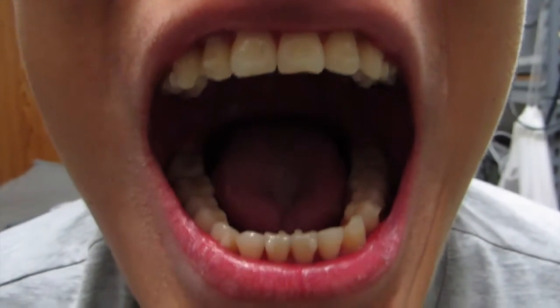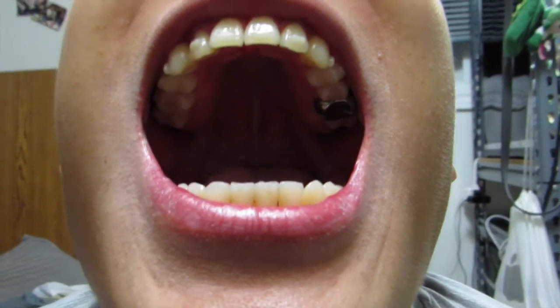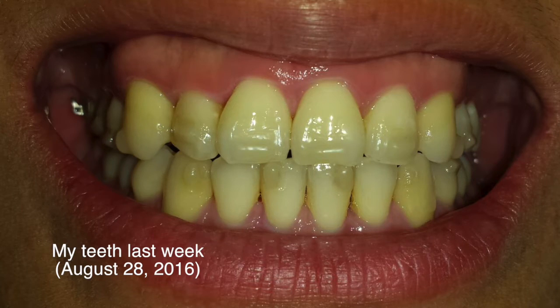So this is what my teeth currently look like. You can't see too many changes from last week, but I can tell you that my bite is definitely getting a lot better. I am now able to fully close my jaw and have my two molars touch like they should. In my last video I mentioned this tooth was getting in the way of me being able to close my jaw completely.